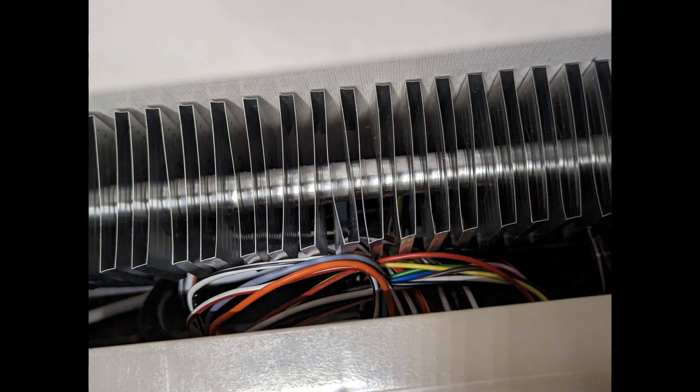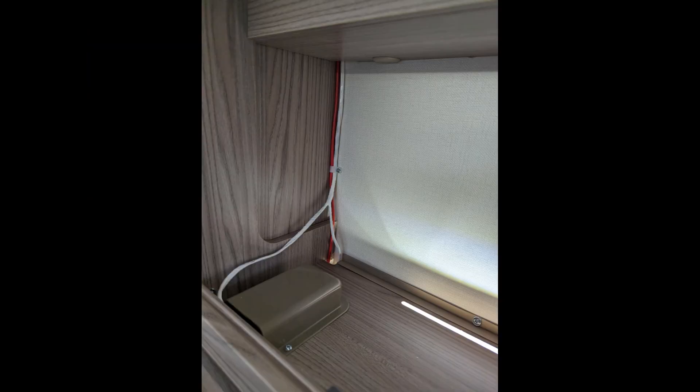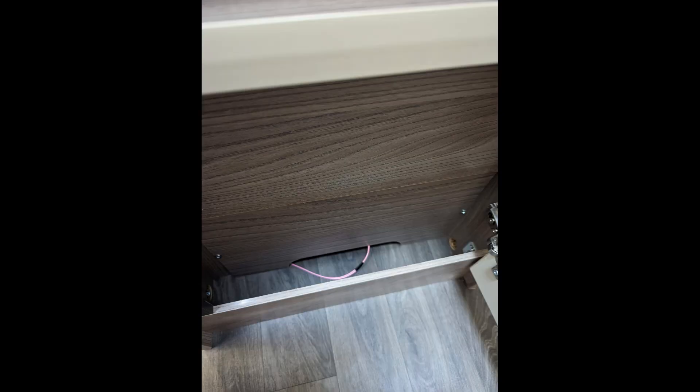This is how it arrived from the Swift factory — a rat's nest of cabling, loops of cable just waiting to get caught, items put in the lockers, cables pulled tight in places so they were strained when the caravan flexed while driving or expanded and contracted as temperatures changed on scorching days in Spain or freezing temperatures in winter in the Scottish Highlands. This almost guarantees years and years of problems.